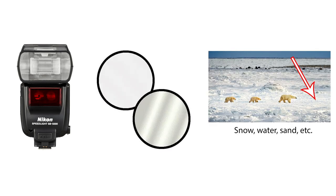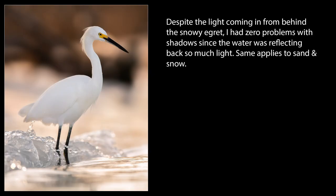Finally, you can also use things like fill flash, reflectors, or naturally reflective surfaces to help fill in the shadows for some types of images. In fact, one of the reasons I love shooting birds along the beach is that the sand acts as a natural reflector and helps keep those shadow areas under their wings under control.